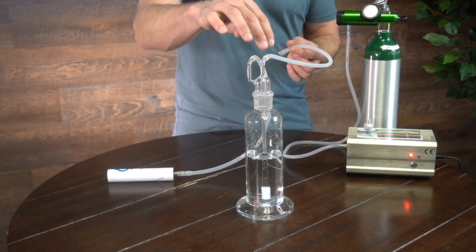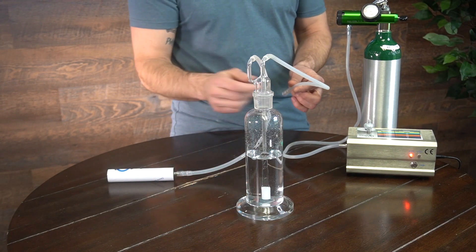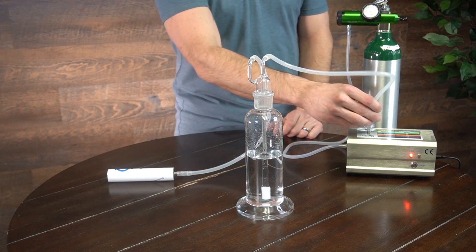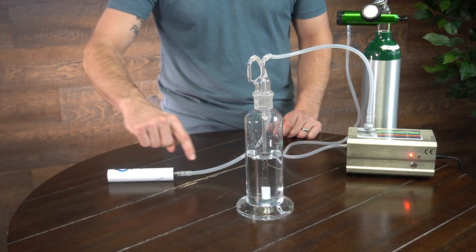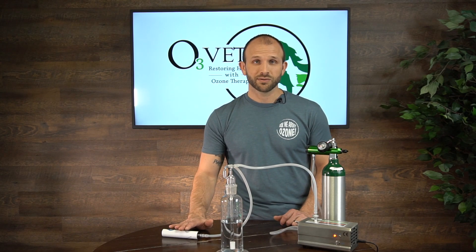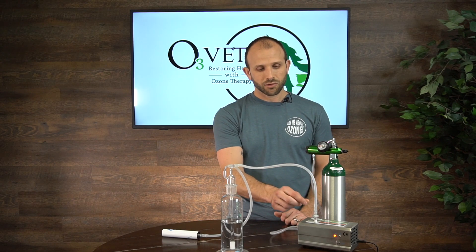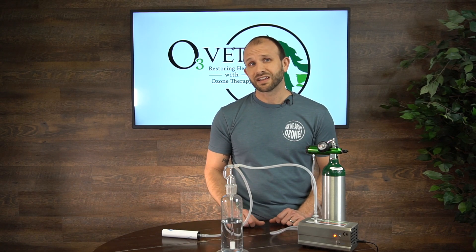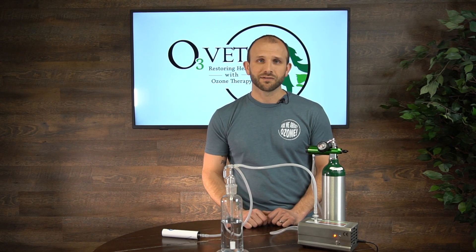We're going to connect the middle stem tube so it goes down all the way into our diffuser stone in the bottom of this base, right to the ozone outlet on our generator. The secondary tube — the exhaust tube — will run to a destruct. Now, if your destruct ever gets wet, you're going to smell ozone, which means fluid got into it. Make sure you never get fluid into your destruct. After you do your ozonation process, always disconnect your generator from the bubbler, and disconnect the destruct as well, and set those aside so we never get fluid into them.